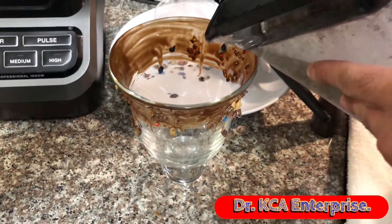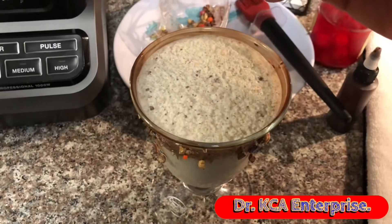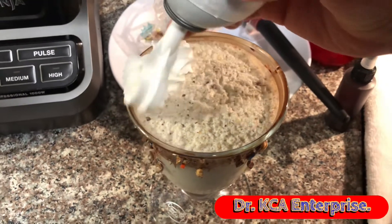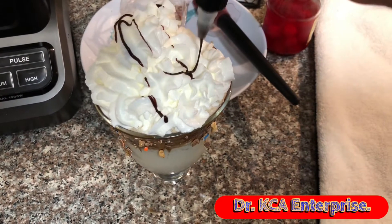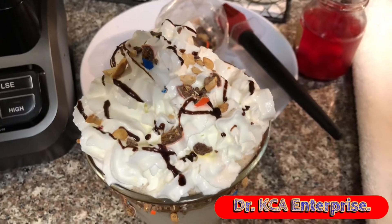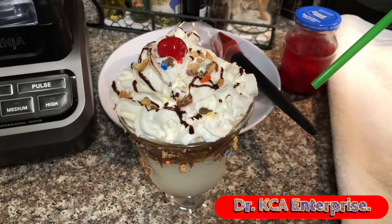Now it's time to serve. Next I'm going to add the whipped cream, chocolate syrup, crushed peanut M&Ms, maraschino cherry, and last but not least, the straw.